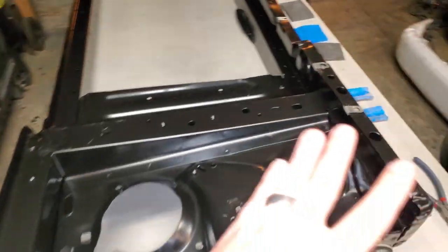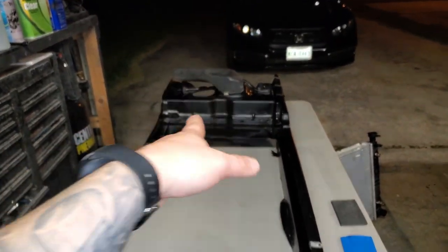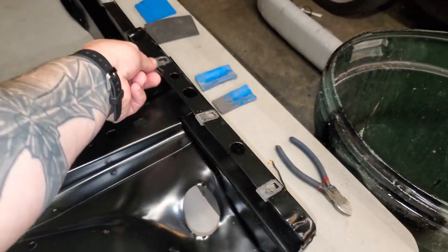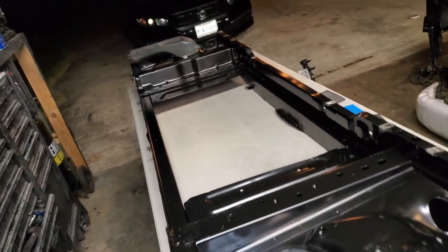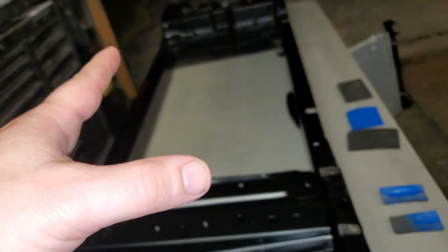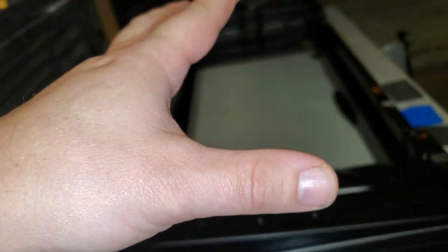Alright guys, so once you get your old condenser out, just swap everything over — the fasteners, the little intake. There's a horn that goes right here which is laying right there; I decided to leave it off for now to make sure things stay intact and then I'll put it back on. Since I have this out, I've been needing to build a radiator shroud for my two electric fans, so now is the perfect timing to set that up.